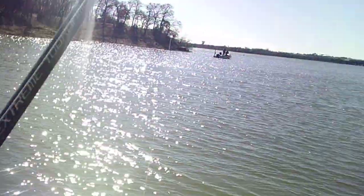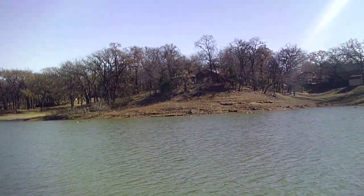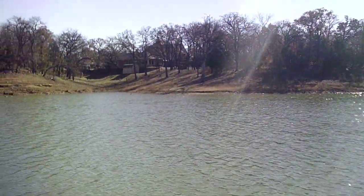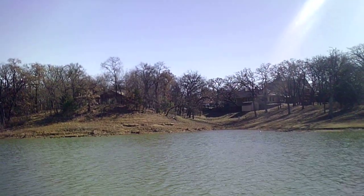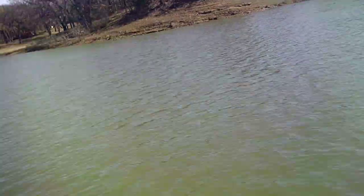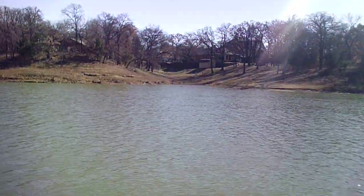Well guys, I'm gonna call it a day and go find the family and do some fishing with them. But I wanted to do a quick video out here at the lake. It's wintertime fishing and it's tricky to catch fish. Let me get my stuff — we'll talk to y'all a bit.